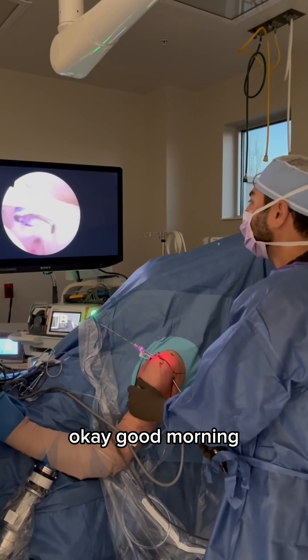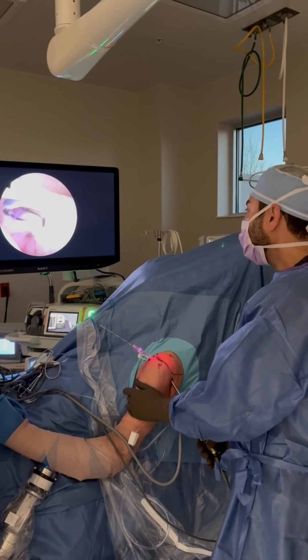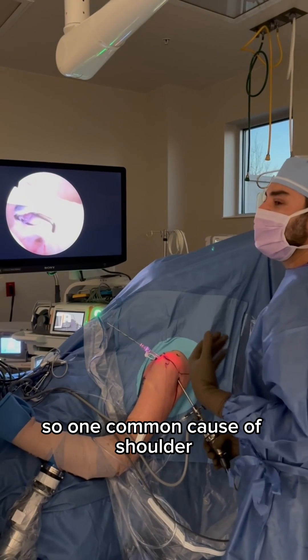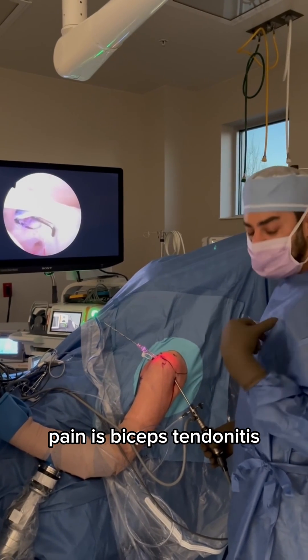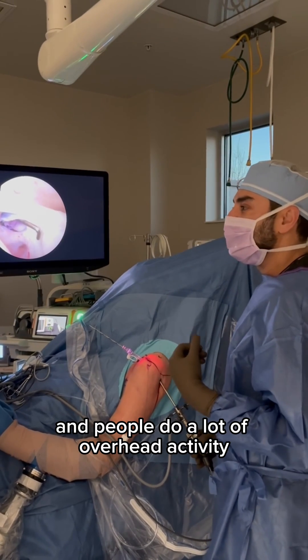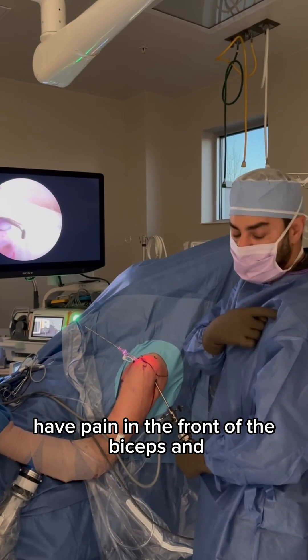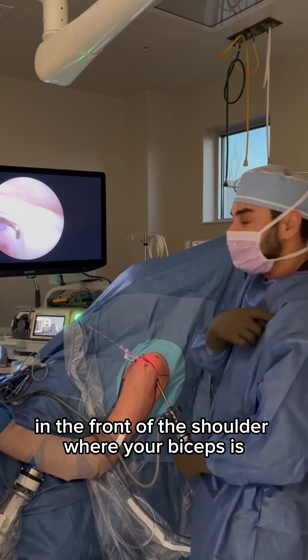Good morning. I wanted to show you guys something interesting on this case. One common cause of shoulder pain is biceps tendonitis. We'll see it often in lifters and people who do a lot of overhead activity, and they'll essentially have pain in the front of the shoulder where your biceps is.